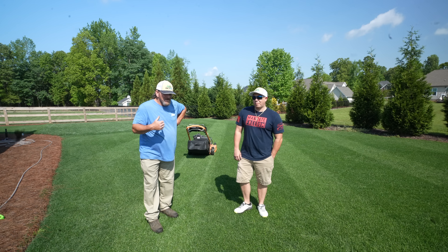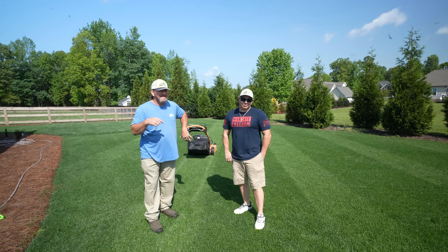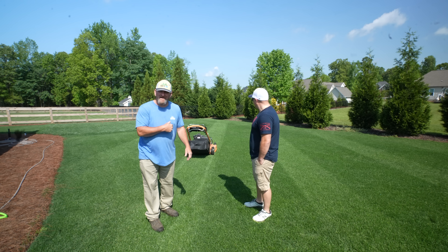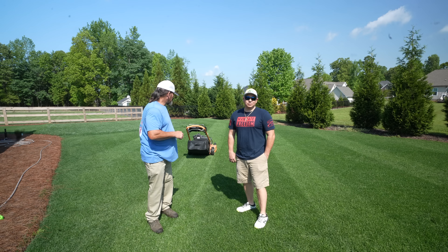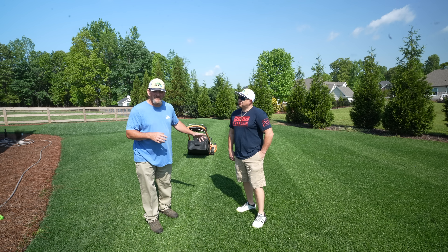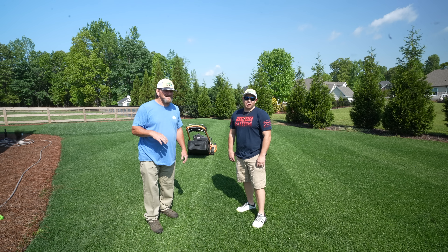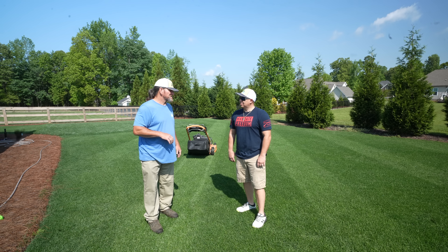Mike came down from Virginia to North Carolina. He's gonna take my Scag home with him to try it out and see if he likes it. He came to pick it up and we're gonna do a little test mowing to get him familiar with it. Then we're gonna reel mow and put some fertilizer down. We got all kinds of things going on and we're gonna make about three different videos out of this.